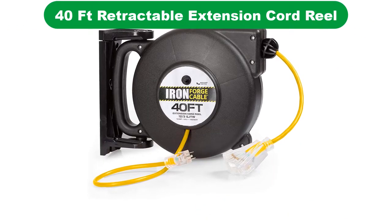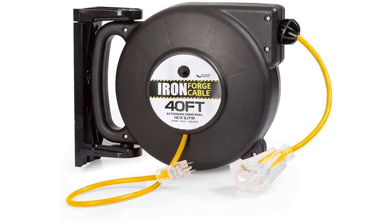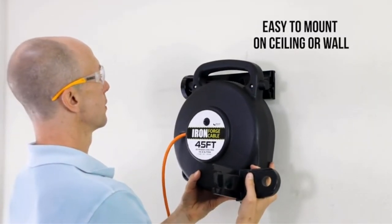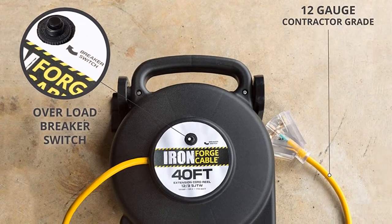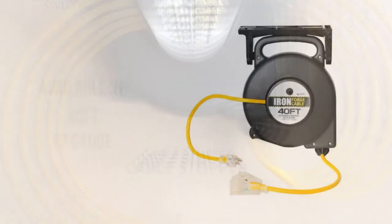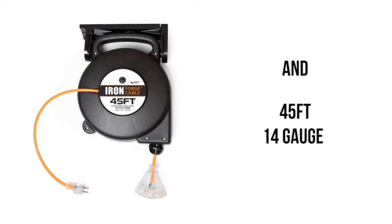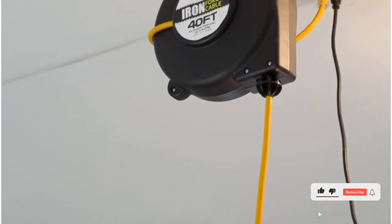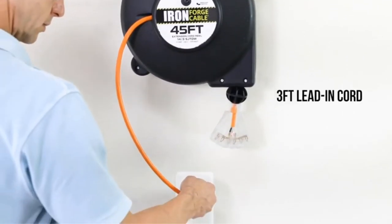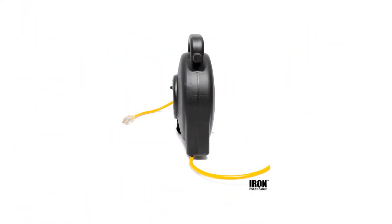Number 4. Our fourth best pick is the Iron Forge Cable Retractable Extension Cord Reel. This 12-gauge SJTW cord reel includes an unusual feature compared to our other picks — it can be removed from its mounting, allowing it to be both stationary and fully portable. The cord itself is vinyl-covered, providing 40 feet of flame-retardant and water-or-oil-resistant power without suffering in direct sunlight or abrasive environments. Safety features include a built-in circuit breaker, LED-lit plugs to warn when power is on, and yellow cord color for higher visibility. The female plug can accommodate up to three devices at once, and the cord is covered by a lifetime manufacturer warranty.